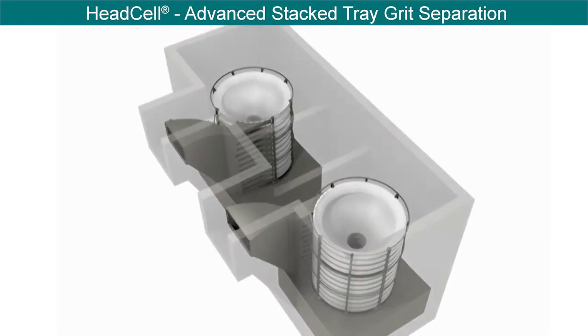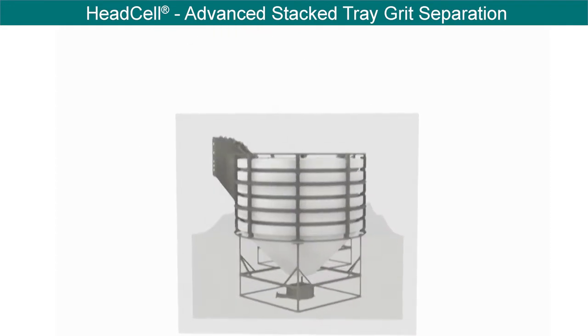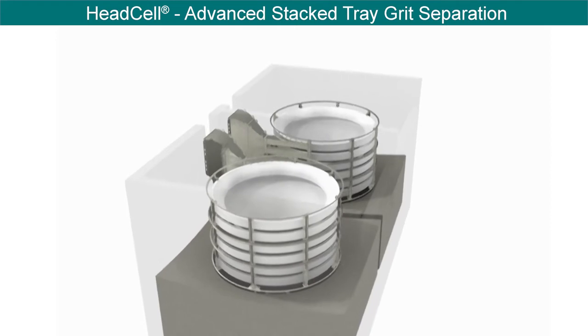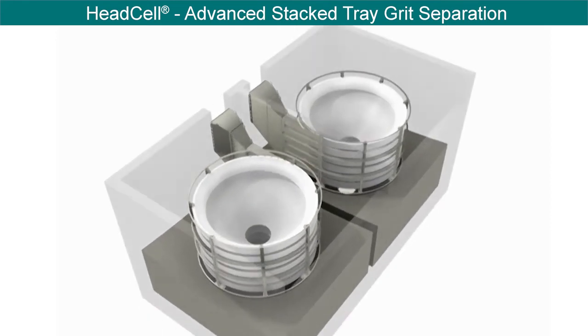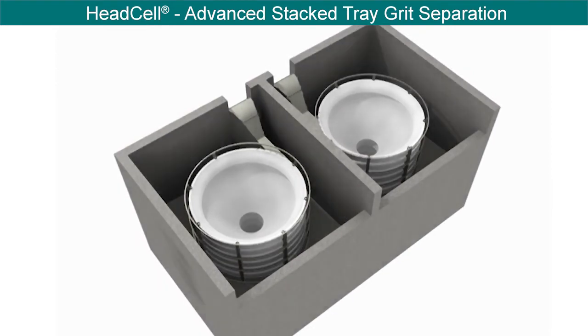Typically sized for peak flow and peak grit load, it has been used on new collection systems and combined sewer systems alike. The HeadCell can be retrofitted into existing tanks, such as aerated grit chambers, potentially saving space and construction costs.